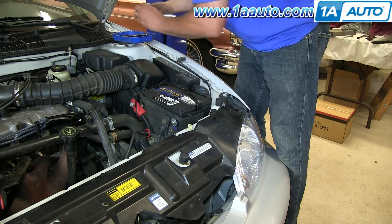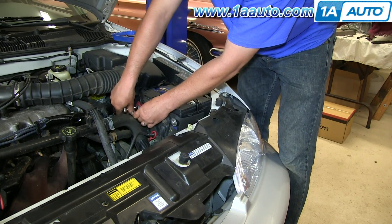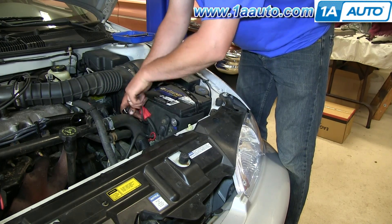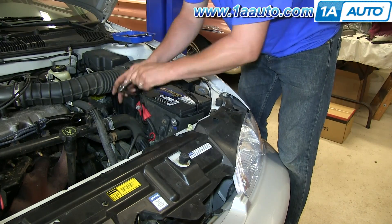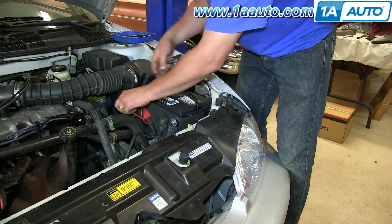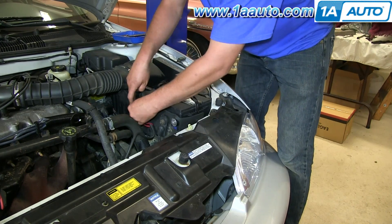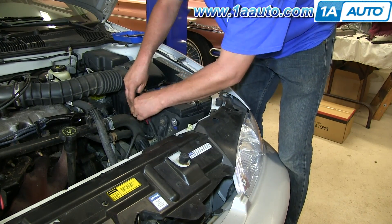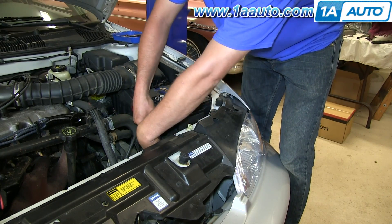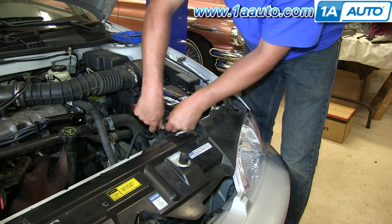Once the hold-down is tight, go back to your 8mm wrench and tighten the positive battery cable first, then the negative. When you connect your negative battery cable, the car may make a little noise — ours makes a beeping noise because of an aftermarket alarm. You may also see some small sparks when you connect the negative battery cable, but there's nothing to worry about. It's normal.